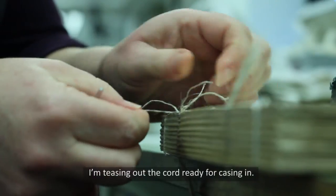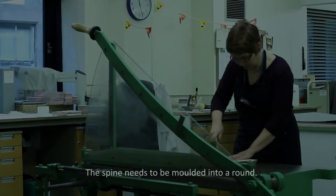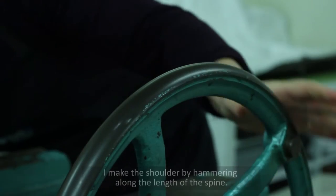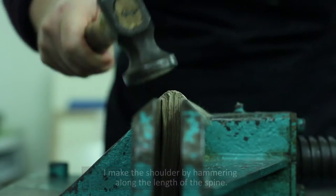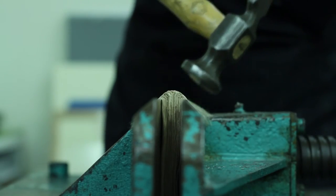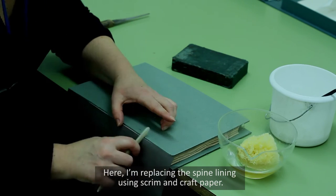I'm teasing out the cord, ready for casing in. The spine needs to be moulded into a round. I make the shoulder by hammering along the length of the spine. Here I'm replacing the spine lining using scrim and craft paper.